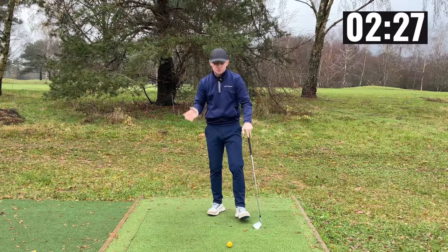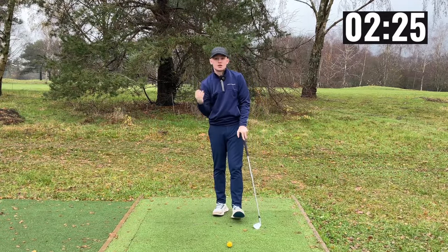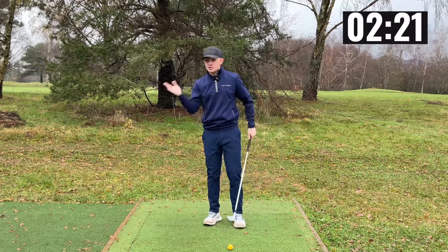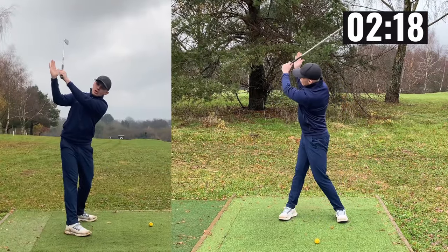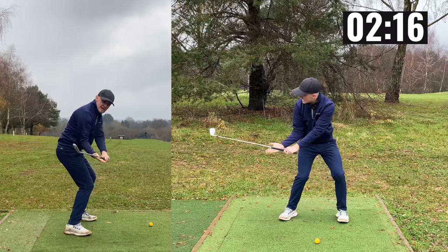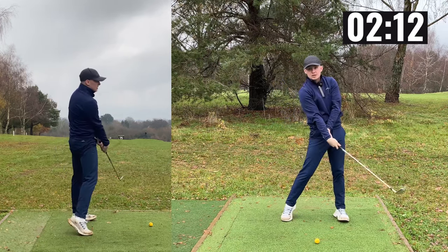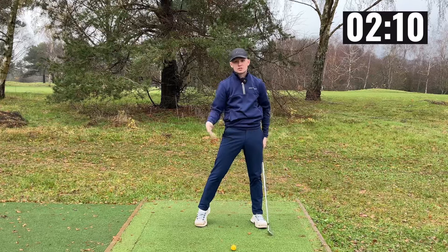It's going to encourage us to have good compression as we deliver shaft lean with a good angle of attack. Now if we look at what most amateurs do, they don't do this movement. What they do is get to the top and their trail palm stays under the shaft. This creates an open club face, and from there you're going to have to throw the club out in order to square the face.